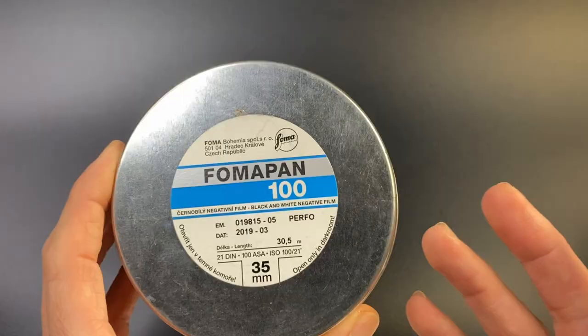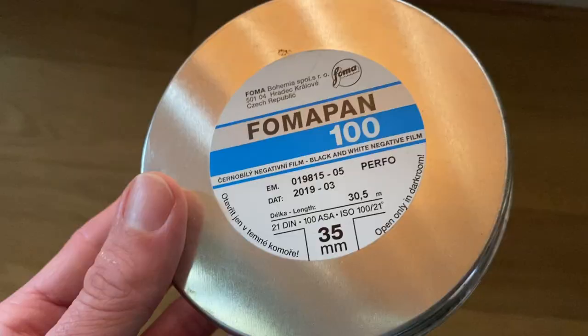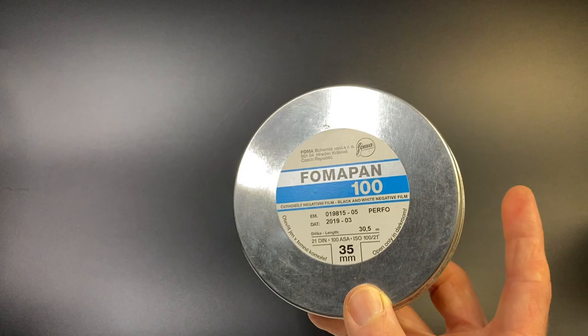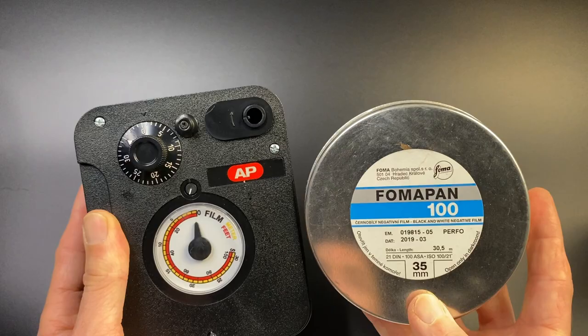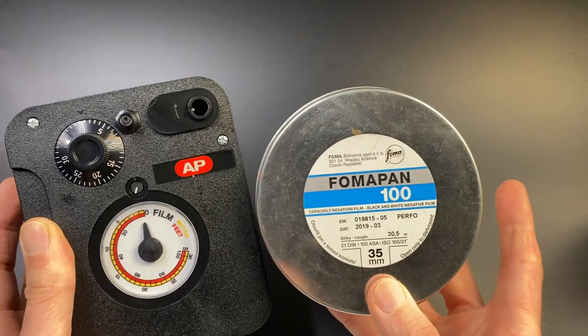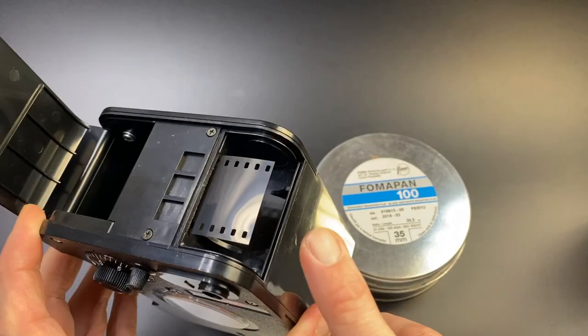The cheapest option I'm aware of is this: a tin containing a 100-foot roll of Fomapan 100 film. If you're new to photography you're probably asking how do I get it from here into my camera? Although this is cheaper per roll, you do first need to buy a bulk loader, which increases your cost. So if you're only shooting a few rolls of film, go with option one — pre-cut, pre-rolled.